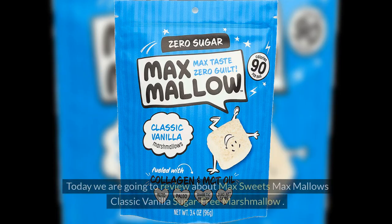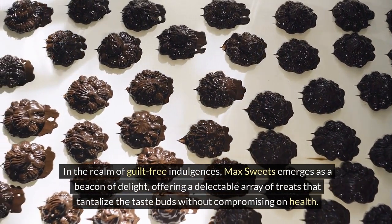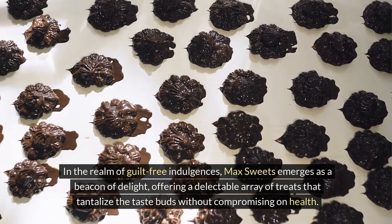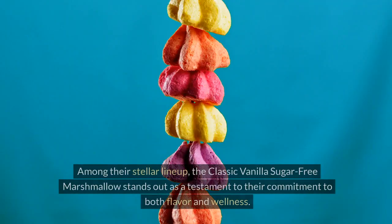Welcome to Healthy Trends. Today we are going to review the Max Sweets Max Mallow's Classic Vanilla Sugar-Free Marshmallow. In the realm of guilt-free indulgences, Max Sweets emerges as a beacon of delight, offering a delectable array of treats that tantalize the taste buds without compromising on health. Among their stellar lineup, the classic vanilla sugar-free marshmallow stands out as a testament to their commitment to both flavor and wellness.